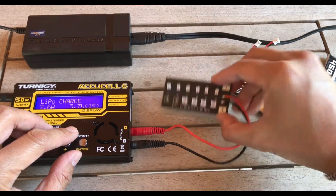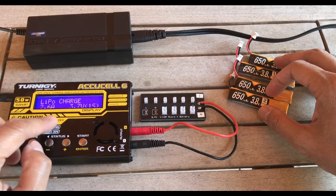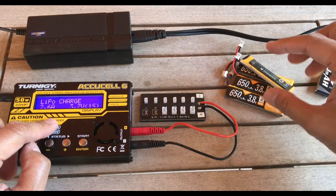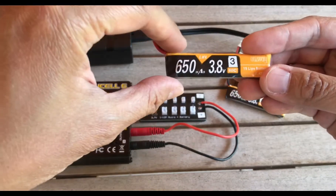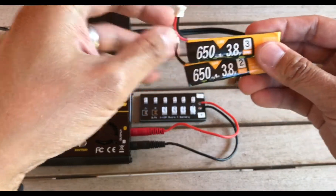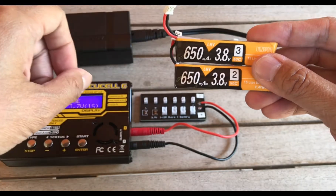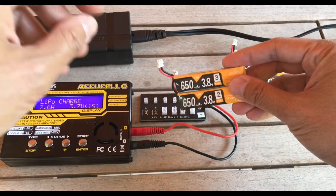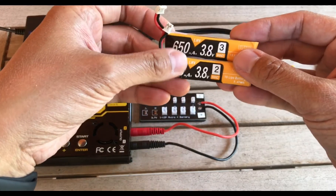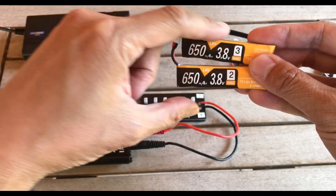First we have to do some math — not hard. Essentially, what we're doing is tricking the charger into thinking everything we're plugging into it is one larger battery. When we add two single-cell batteries together on the parallel board, it tricks the charger into thinking it's a single-cell battery with larger milliamp hours. This is very important: it is not going to think it's suddenly a two-cell battery. It's going to remain a single-cell battery with the sum of all the milliamp hours.